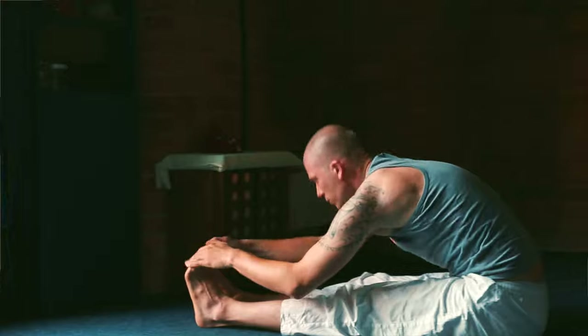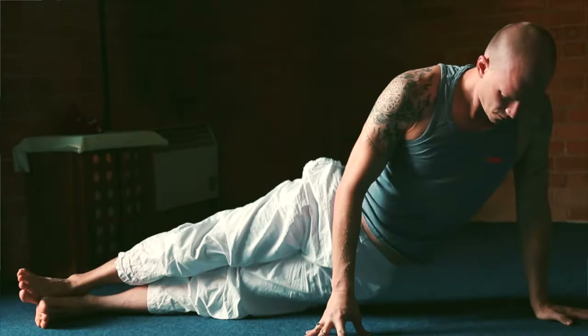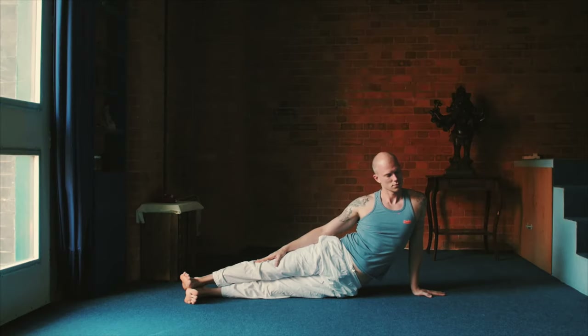Once you're done, inhale up once again. And then exhale to the left side stretch. Squeeze your right side, stretch your left side, one heel on top of the other, flex your feet. Breathe.